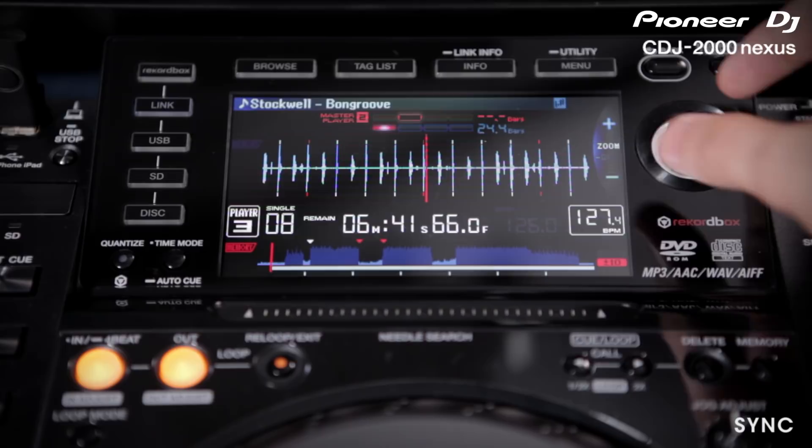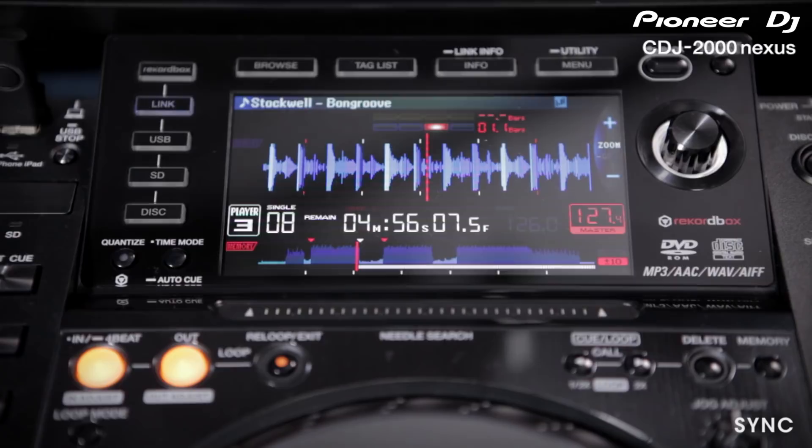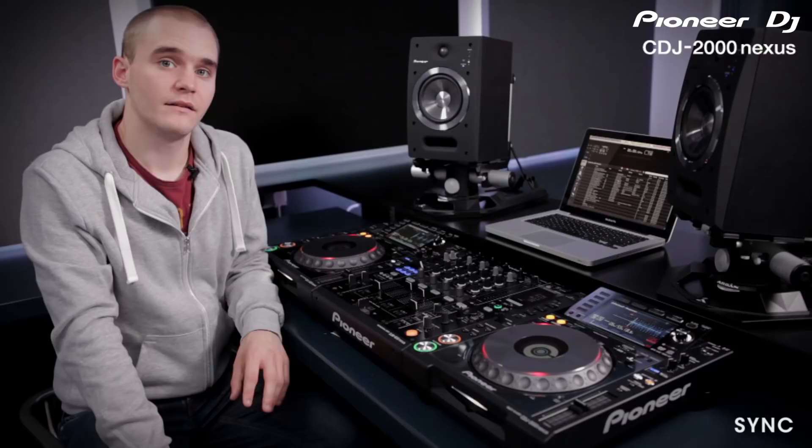We've also added the ability to adjust the beat grid from the CDJ 2000 itself. If Rekordbox hasn't analysed the beat grid 100% accurately, that can be adjusted in real time. We can zoom in to the track, hold down the navigational key, and then shift it right or left, changing the beat grid. So if your beat match isn't perfectly correct you can just adjust it here to bring it back in time.